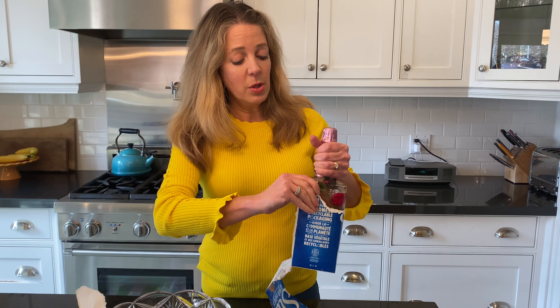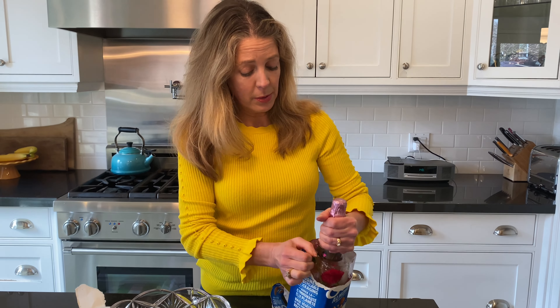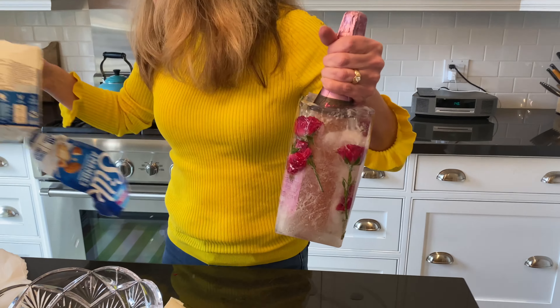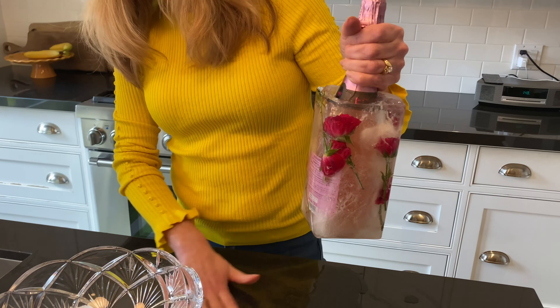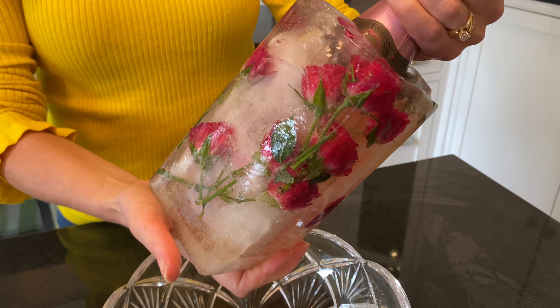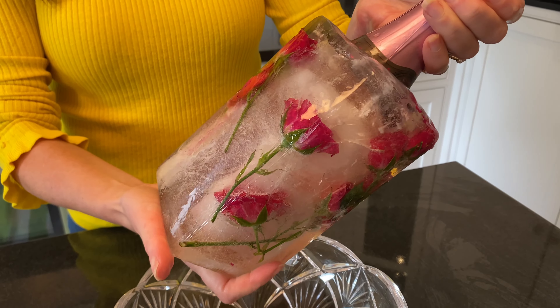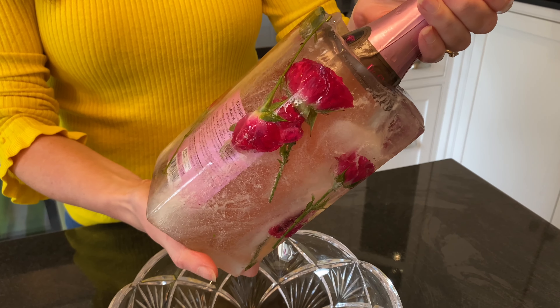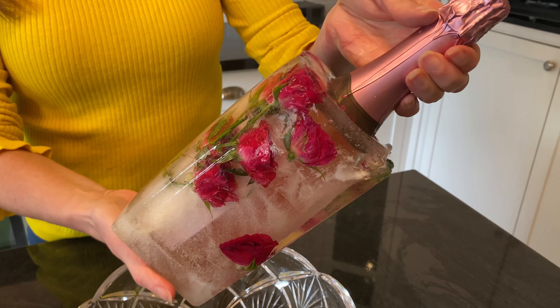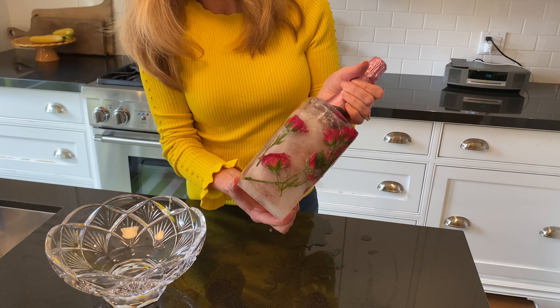I let mine sit outside for quite a while so it's really frozen, and I'm going to show you what it looks like. A lot of the time it just slides right out, and if it doesn't you can bathe it in a bit of warm water. But look at that — how beautiful is that! This is the one we did yesterday together, and as you can see these beautiful sweetheart roses are just dancing around the pink champagne.